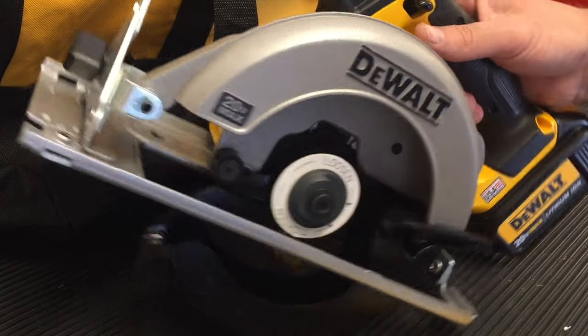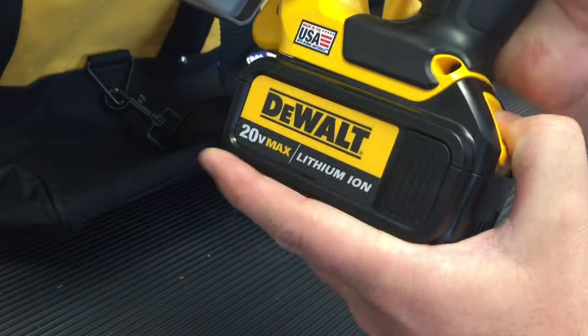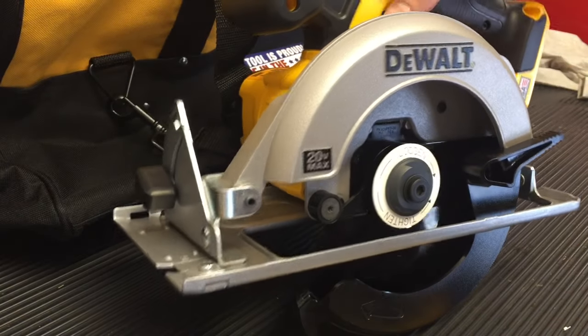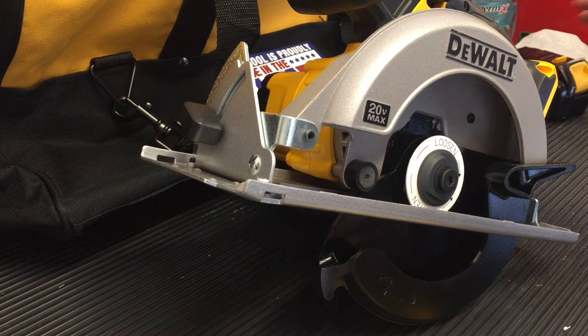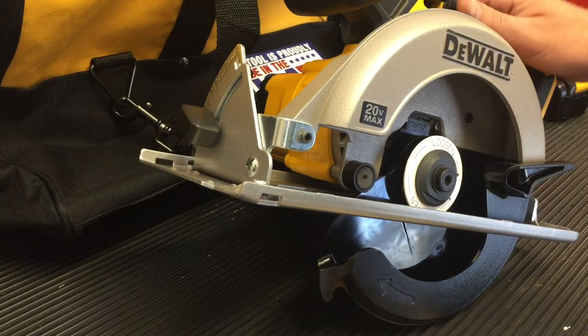The first thing that you want to do is make sure that you remove the battery. If it's a corded version, make sure it's unplugged, but you definitely do not want this operating while you're trying to change it. That could be some life-threatening problems if you did.